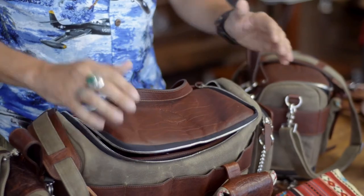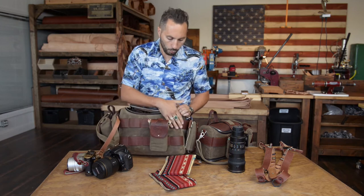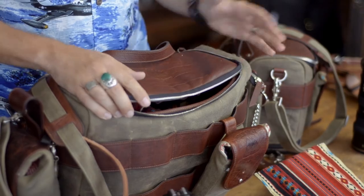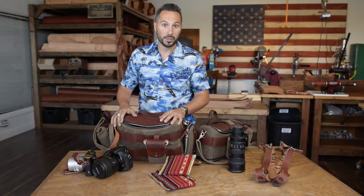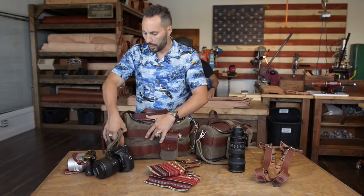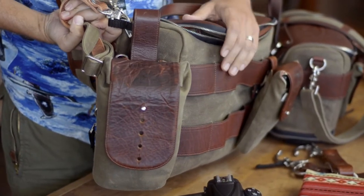You've still got this exterior pocket in the back, and because the dimensions are a little bit different I was able to add more places to hang pouches. Now I've got a total of 12 slots on the exterior of the Sightseer bag, so you can put up to 12 pouches if you wanted to. The way I have mine set up is I have an Explore wallet on one side and a medium pouch on the other side for carrying an extra lens or anything.